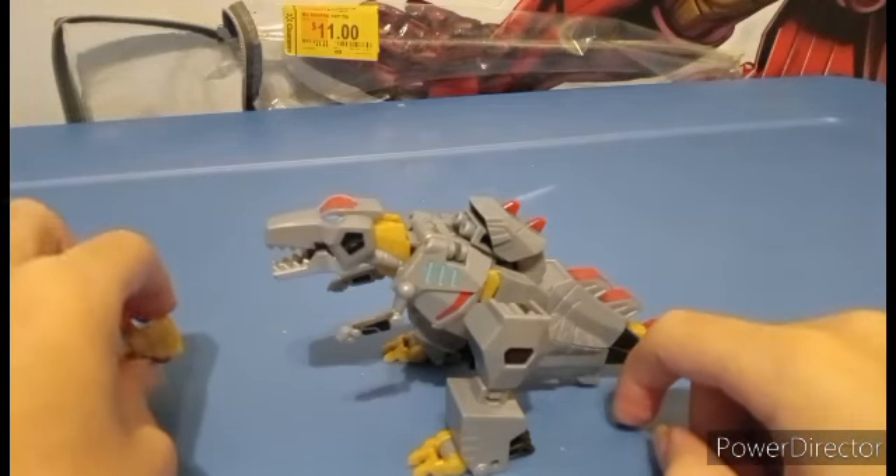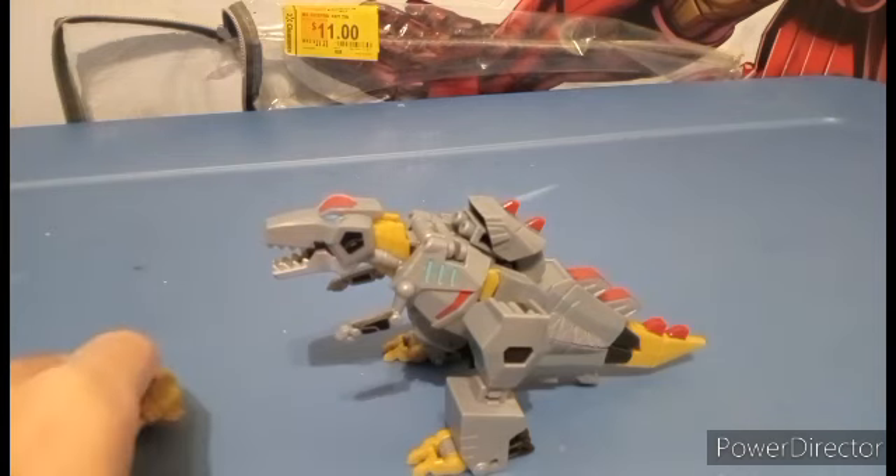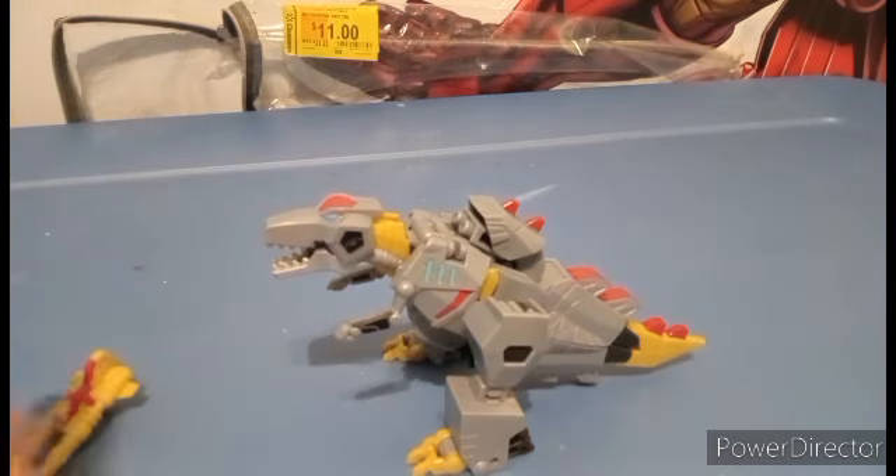If I were to get another Grimlock, I would have to get the Byway Oversized Grimlock. I'm planning to get that one day, but not today.